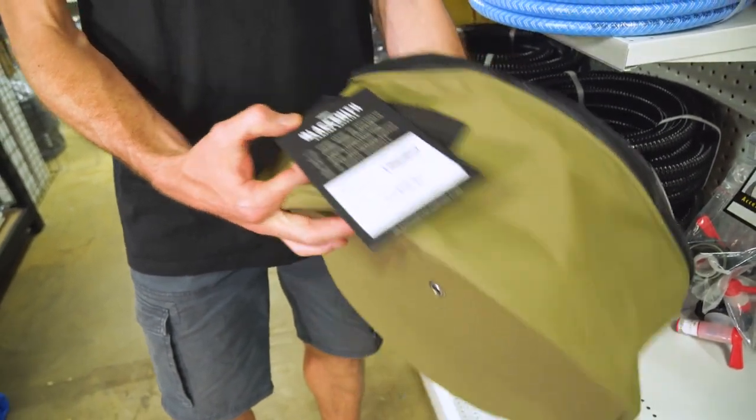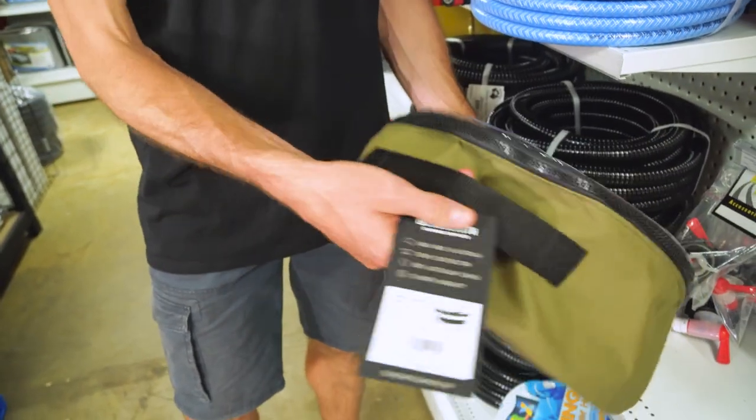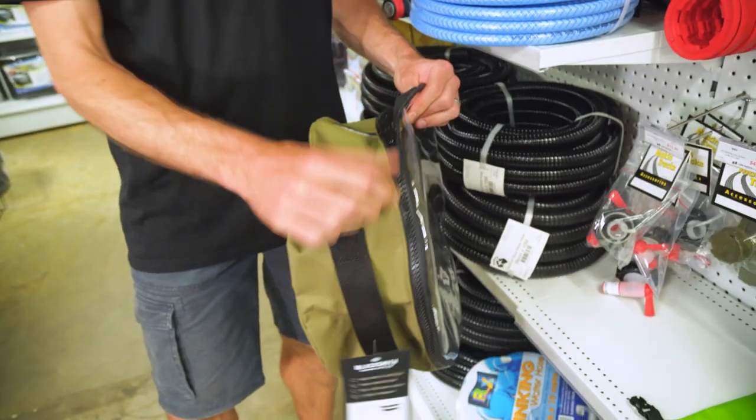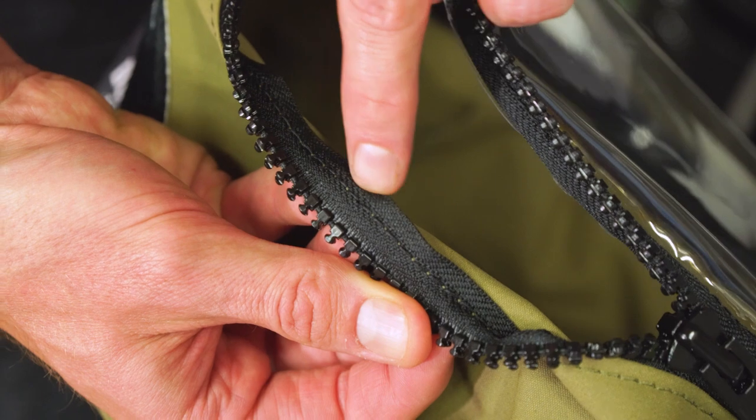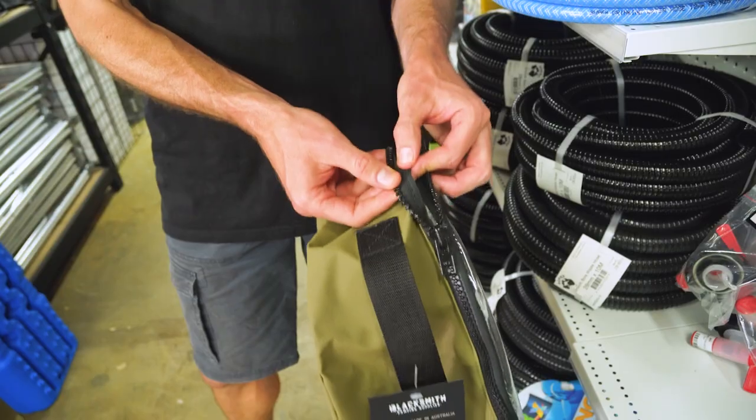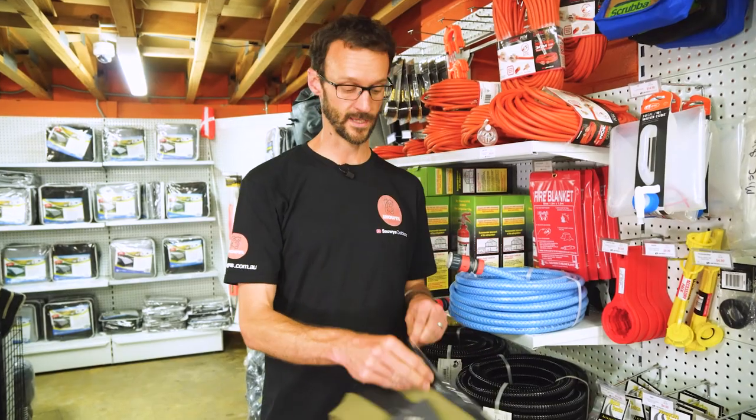There's 38 millimetre webbing on the side with just one handle, so you can pull it in and out of your caravan nice and easily. And it's all put together with a coarse-spun poly-cotton thread, so they've even gone down to making sure they use high-quality thread to keep it all together.